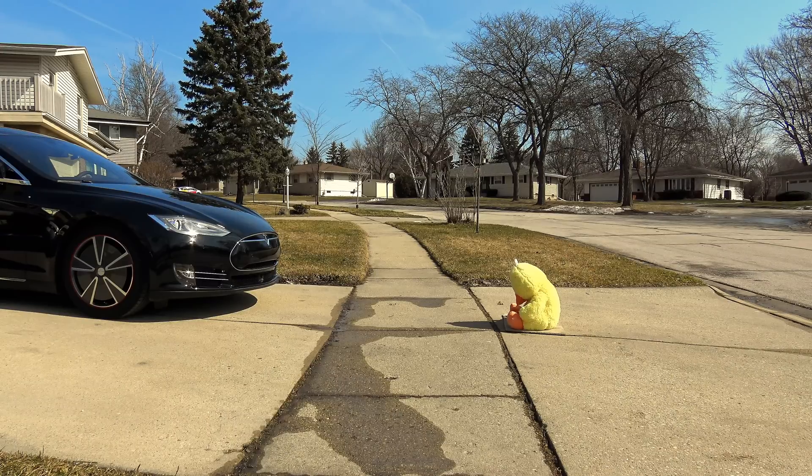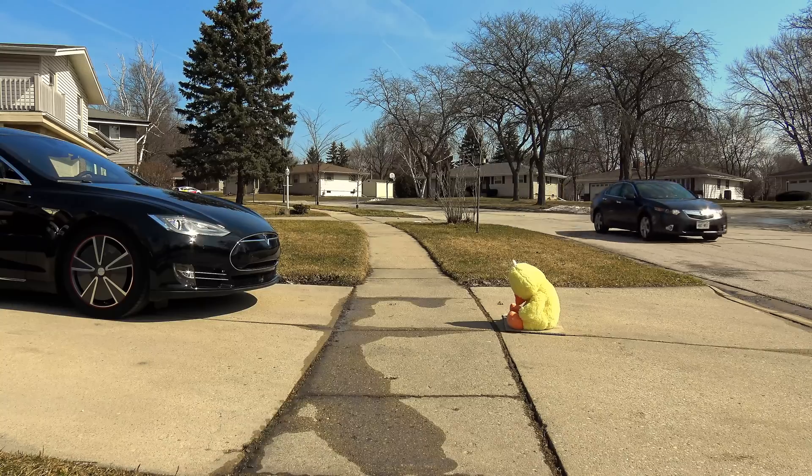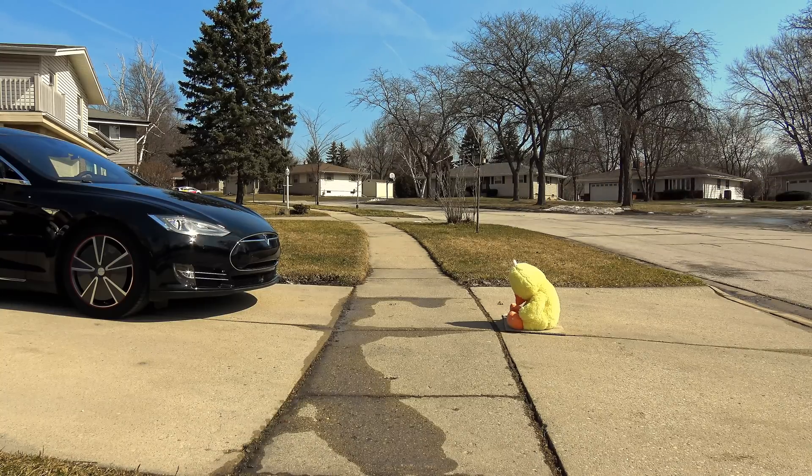Today we will be testing what Summons and autopilot can sense — namely, can it sense a small child? We're going to start with Vinnie's lucky stuffed duck, since if we run it over, it will not be obliterated by the titanium shield.